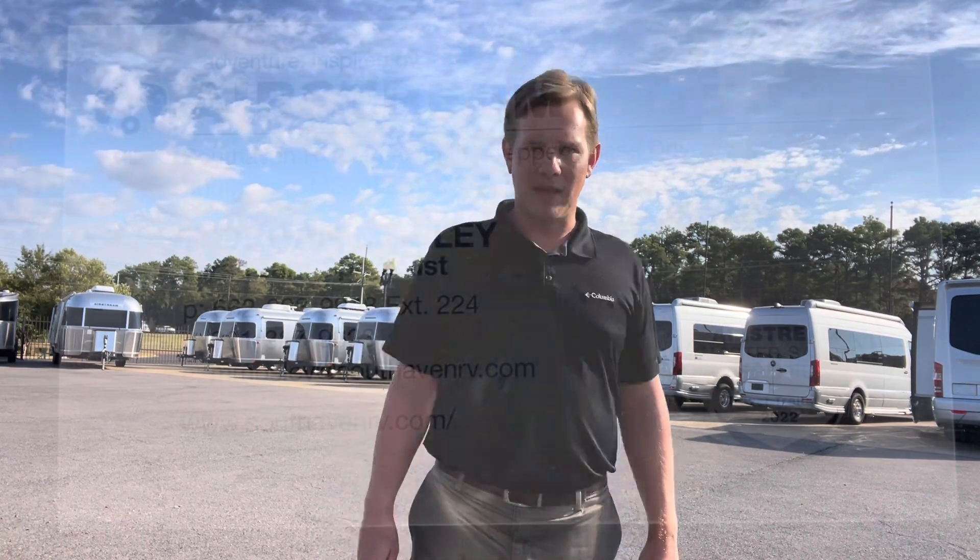If you have any questions, at the end I will have a picture of my business card with my contact information. You can call me on my cell phone, call the dealership — just make sure you ask for Morgan Mosley — or shoot me an email. If you're interested in this Airstream or any other Airstream, I'll work hard to earn your business. Thank you for your time, thank you for watching, and I hope to do some work with you in the future. Have a good day.